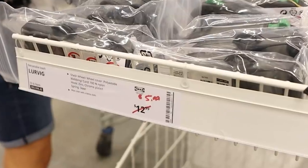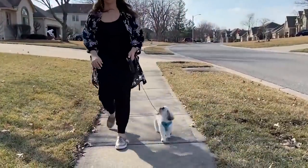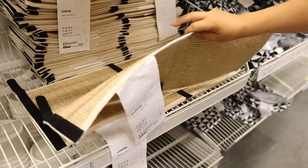I love this retractable leash for little Moose — it's only $5.99 and it works really well. Also, stick with me here: I'm gonna grab this cat scratch mat for $7.99.